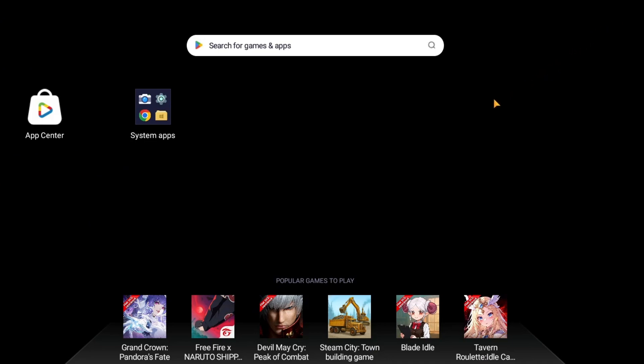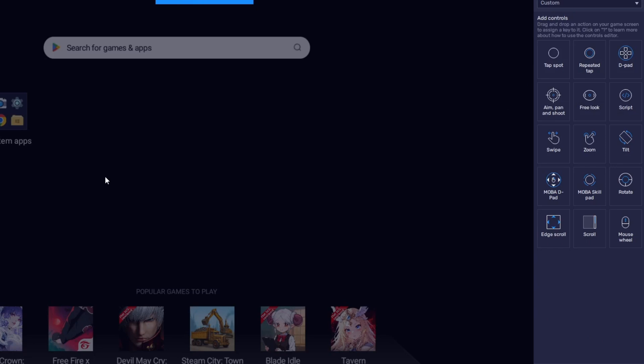Depending on the game, you might need to adjust the button mappings. To do that, click the keyboard icon on the right side of Bluestacks. This will open the Key Mapping tool. In the Key Mapping tool, you can assign controller buttons to different actions in the game. For example, you can map the A button on your controller to jump, or set the left stick to move your character. Just click on the action you want to change, press the corresponding button on your controller, and save the settings.